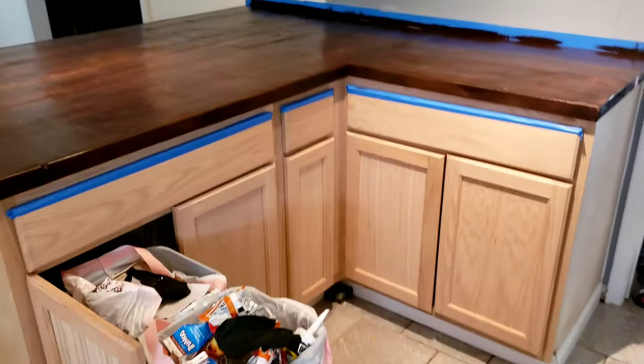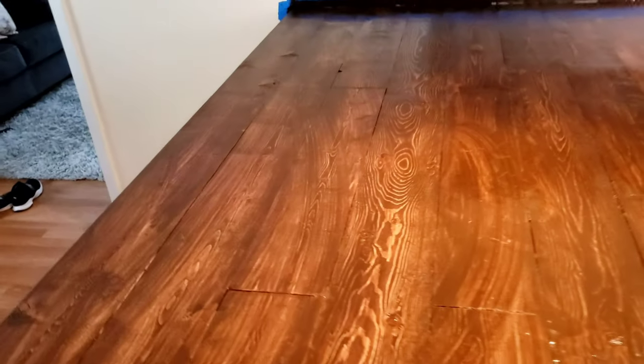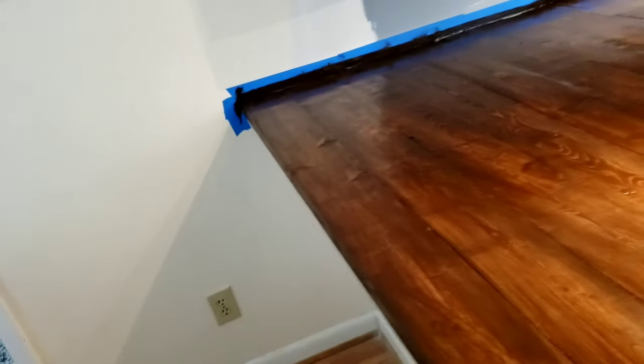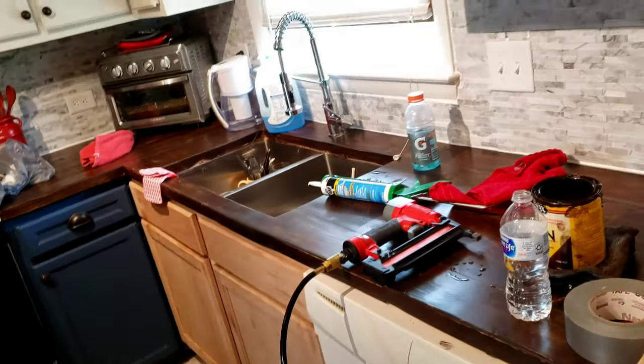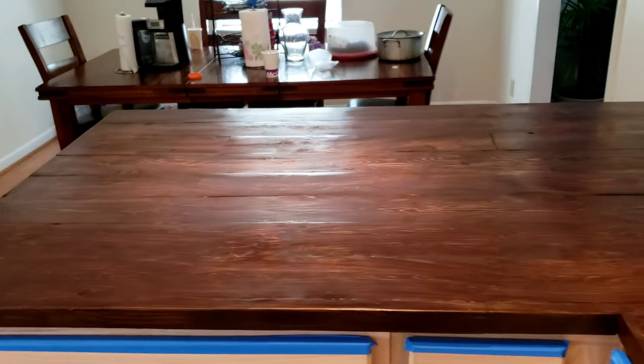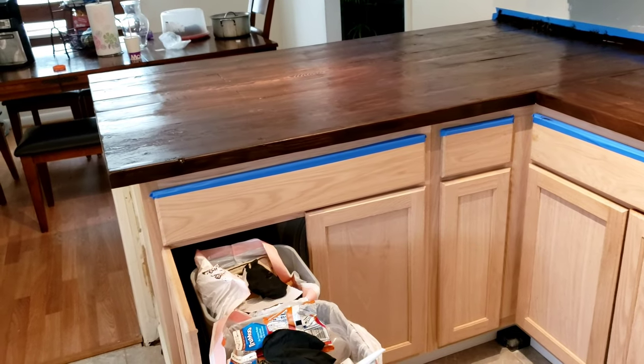I just got done staining the bar slash counter and it looks really good. I just wiped off the excess, so we'll have to let it dry for at least 10 to 12 hours before we can put the top coat on. It's still wet, so you're getting a lot of kickback and shine from it being wet, but you can still see all of the wood. I made sure I put a nice thick coat on there and let it sit for about 10 minutes. For these counters I let those sit for like 30 minutes before I wiped off the excess. We're going to let this sit — this won't be ready for the top coat until tomorrow morning.